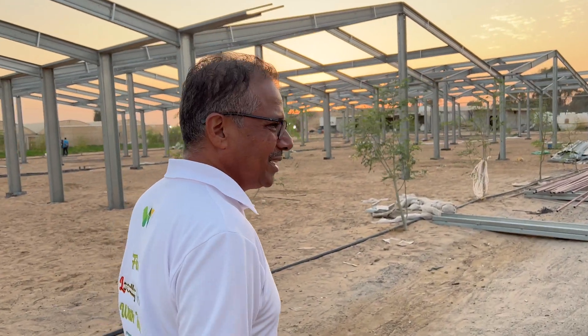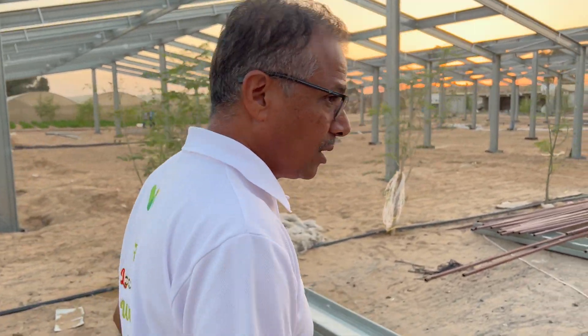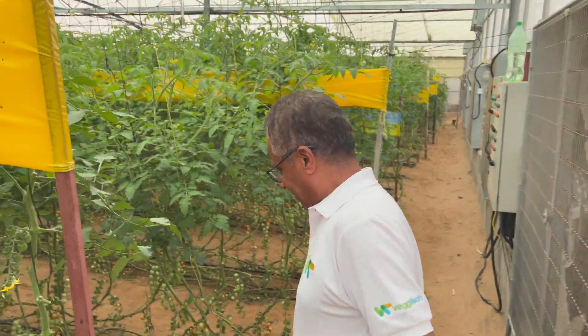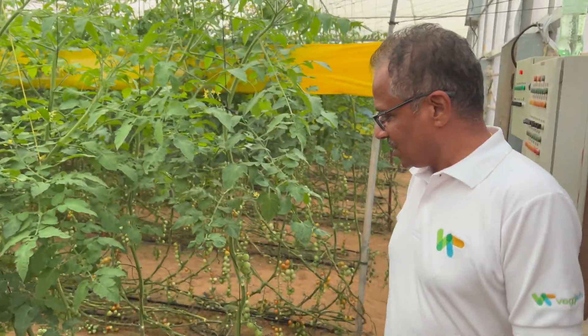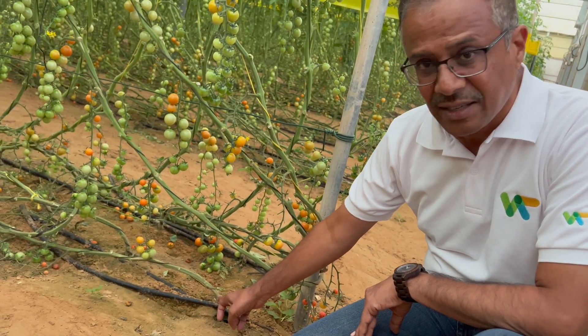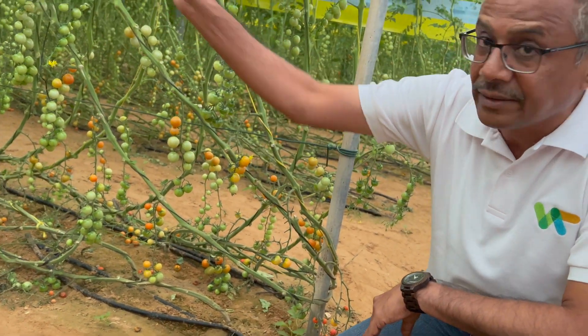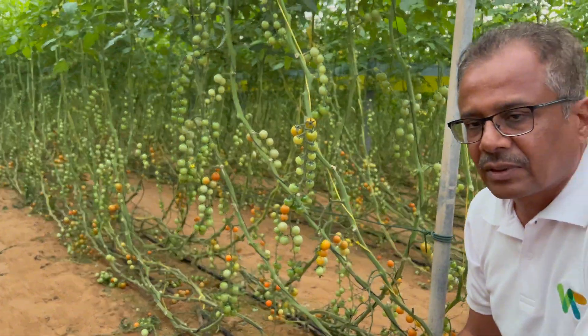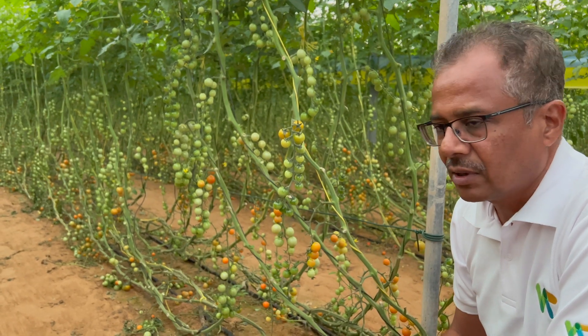That's a complete jungle you have here. Yes, it's a jungle of cherry tomatoes — they have been trellised, they have been trained. The plant starts here and the ending is there. This is called trellising and lowering, which is a type of agronomic activity done for all vine crops.